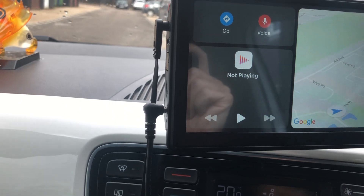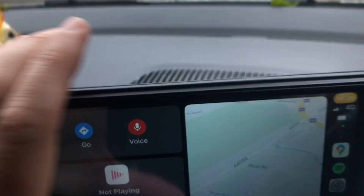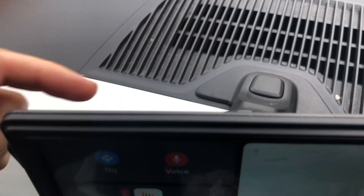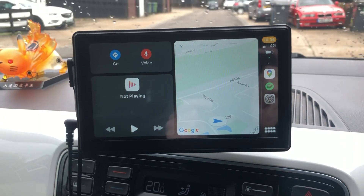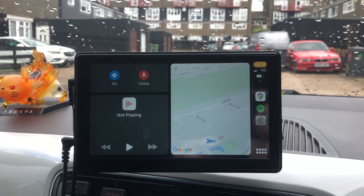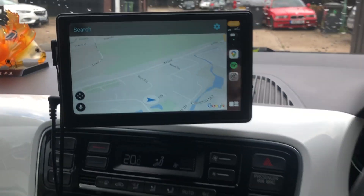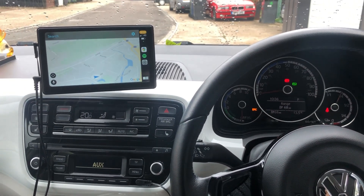I'm going to tidy away these wires and route them down the back. If you remove all this, there's a channel right through to the floor, so I'm going to tidy all that up. But yeah, it's cool — CarPlay in a Volkswagen Up.